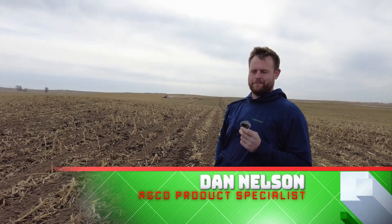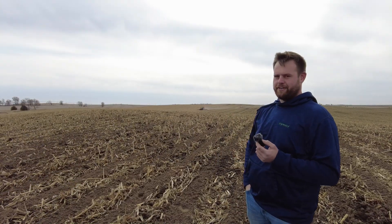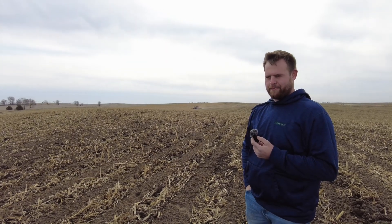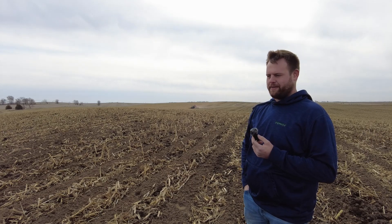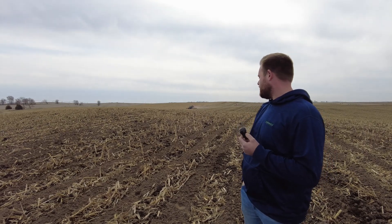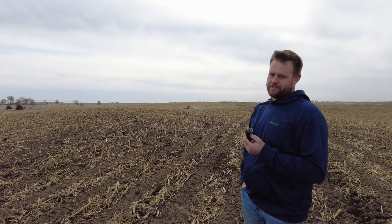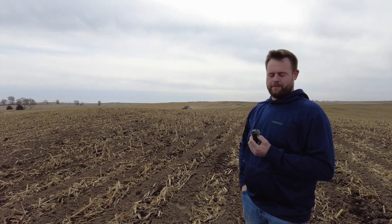Dan Nelson, AGCO product specialist for the Nebraska region. So we have his John Deere 2630 in the cab — it's as simple as three cables purchased through the AGCO parts department, and a few settings in his Fendt display. We have his prescription map loaded for his rate control on his fertilizer program in the cab with him, so he knows exactly what he's doing, and it's familiar to him on his John Deere display, and working well and integrated with our Fendt equipment.